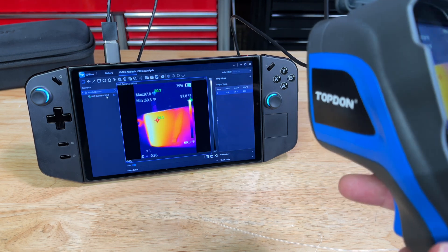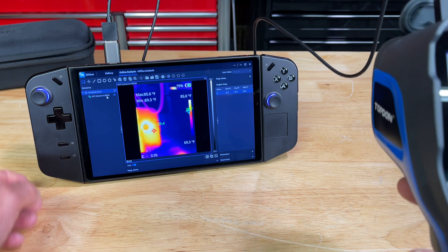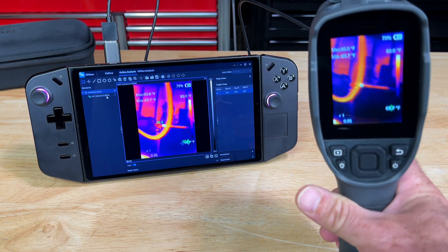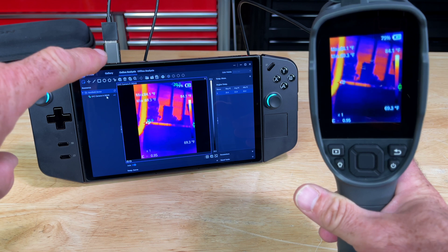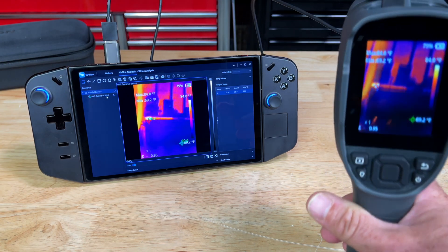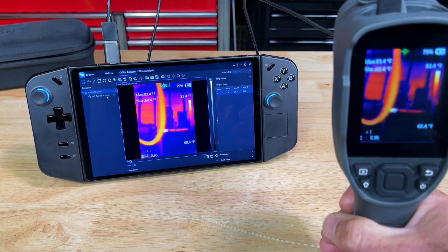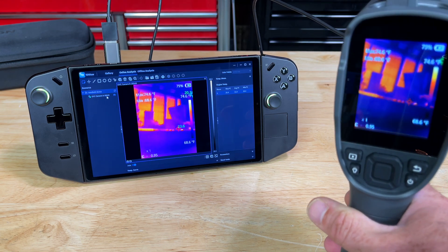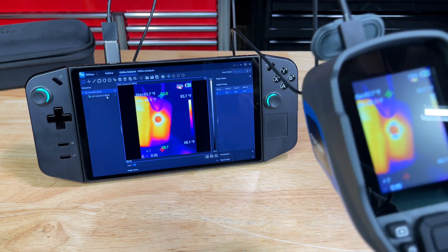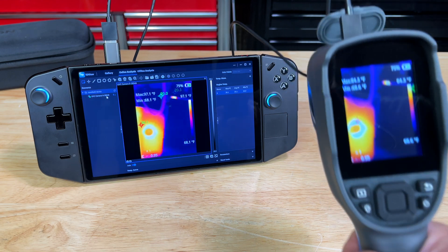Just like that we're able to project to the screen. There are a lot of options with this software. I had to use an adapter because this machine is USB-C only and the cable is USB-A. It works — you can project to the PC and there's a ton of options. It works as advertised. I downloaded the app, plugged in the device, and that's it.